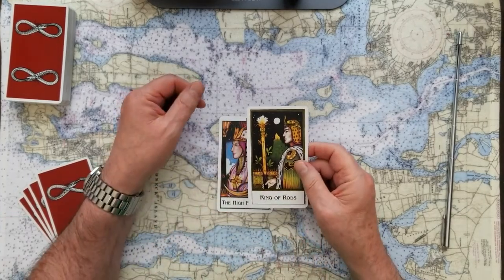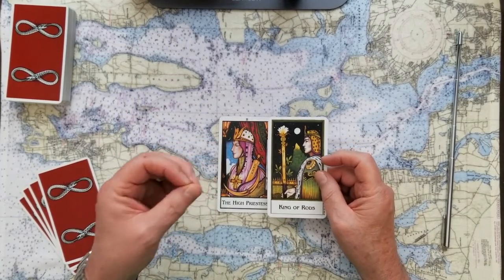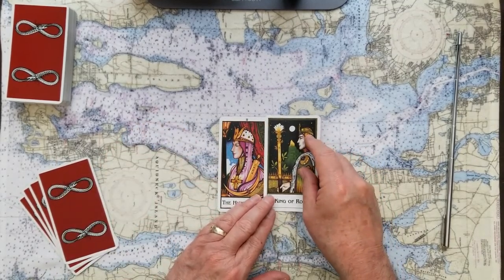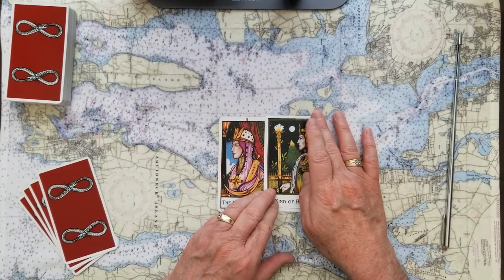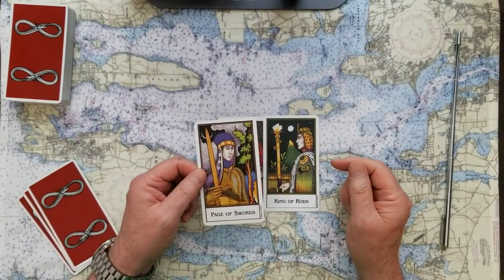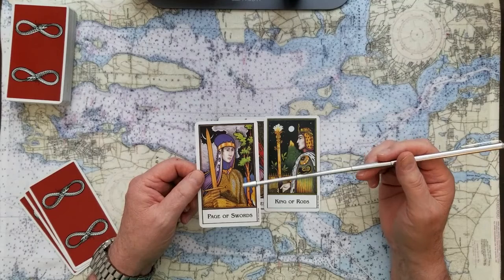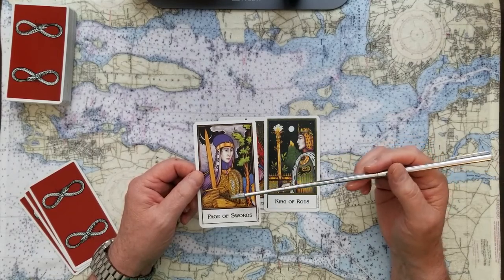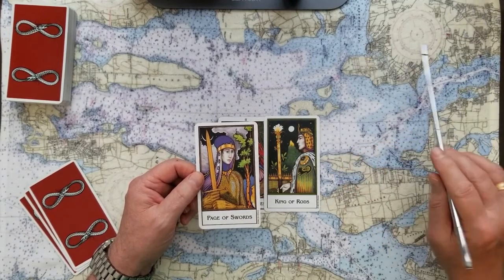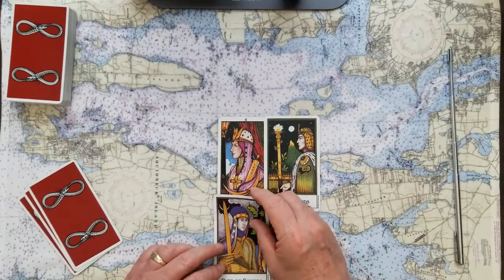The challenge to that, in regards to this question, is the king of rods. So the king of rods is the challenge to this all-knowing karma — the truth, the justice-will-be-done kind of feeling where your intuition leads the way. The challenge to that is the king of plans, of motion, of movement, of action. The basis of this reading is the page of swords. Swords — he's just bringing an idea to court. It's always a sword of truth and justice. He's bringing this to the court. This could also represent a spy in the camp.